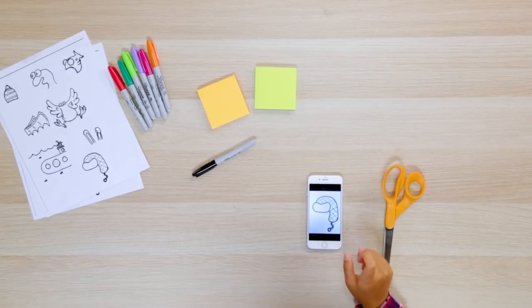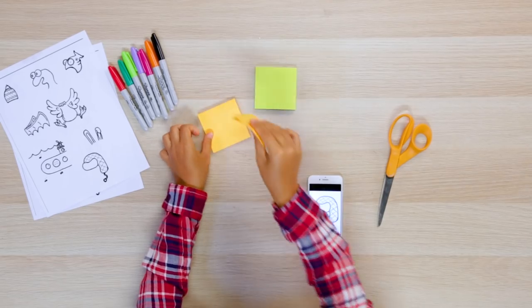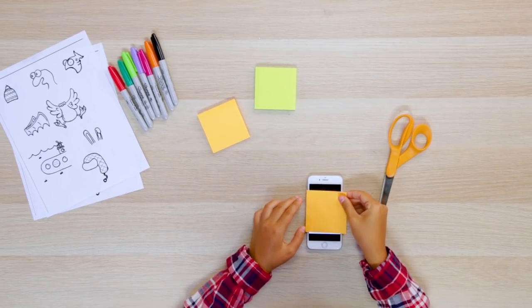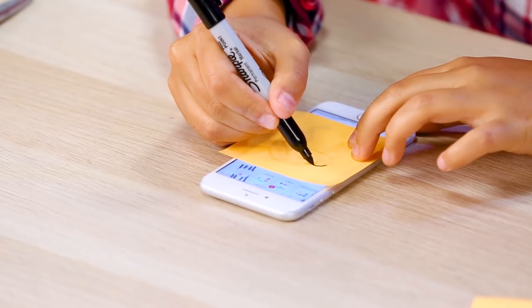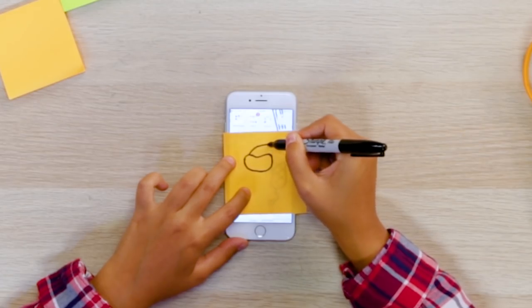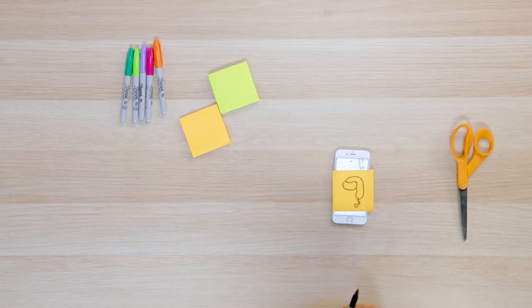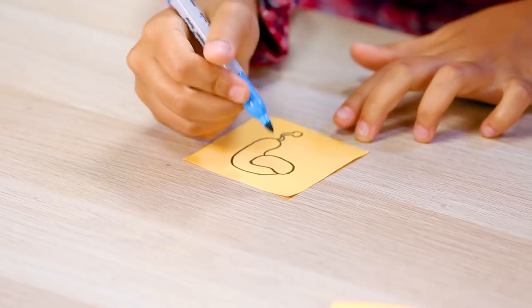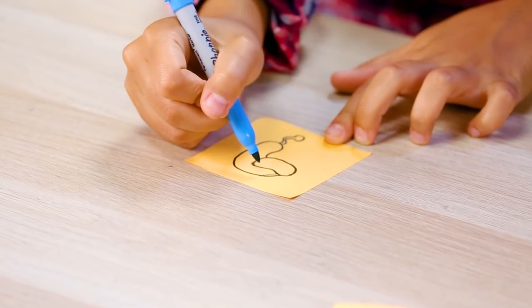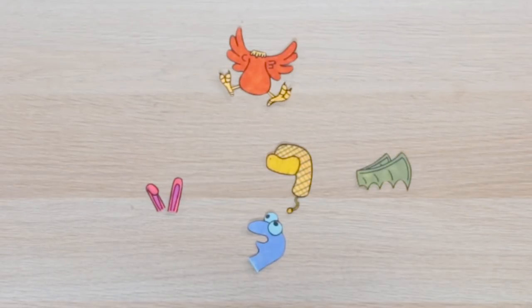Take a screenshot of the picture you want. Now boost the brightness on your phone. Next, stick a sticky note on top of the screen. Trace the image with a marker. Remove from your phone and color it in.